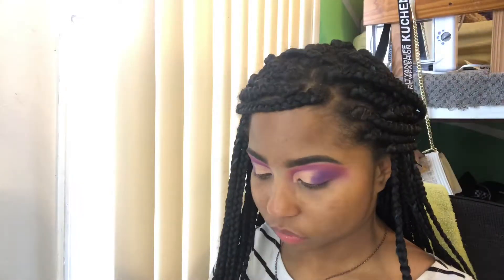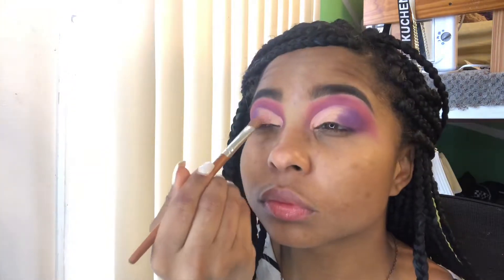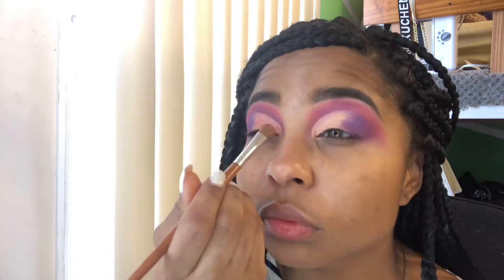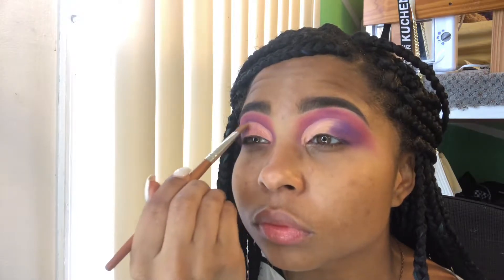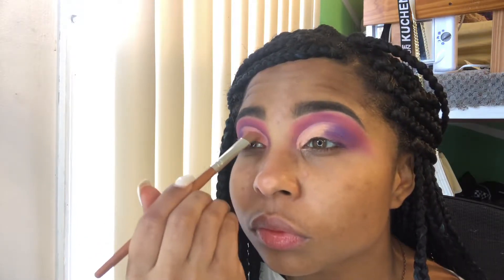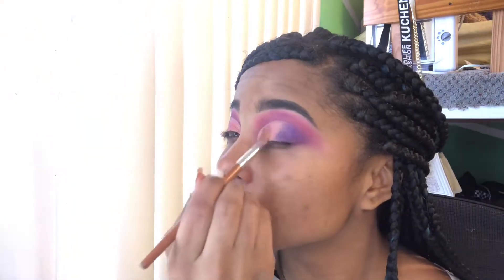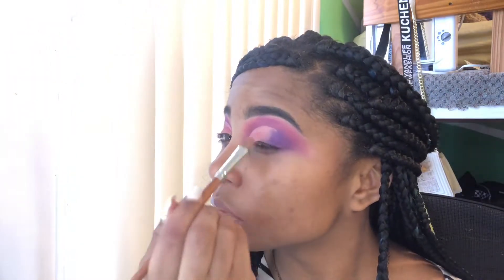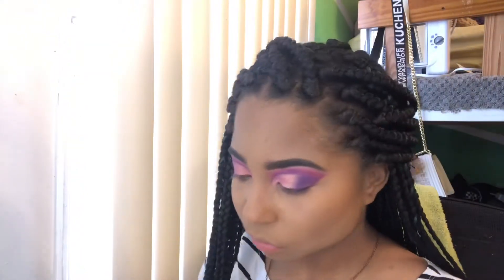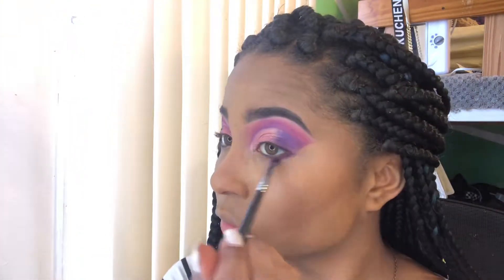Now I'm going to take that pink rose gold color and just take a flat shader brush and pack that onto my lid. With my face now completed, I'm going to take that same purple and a small shader brush and just put that right along my lash line.